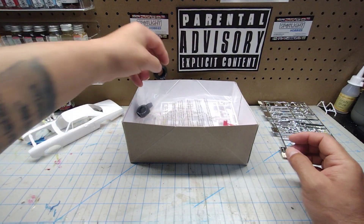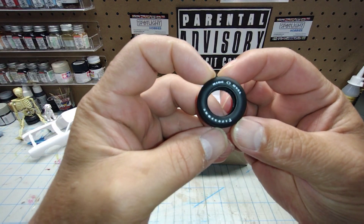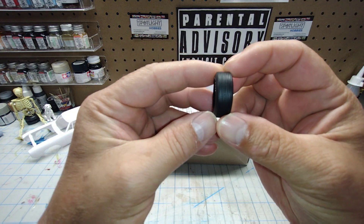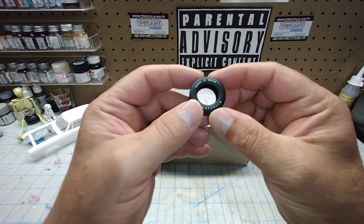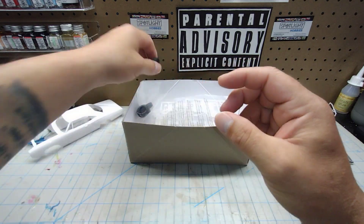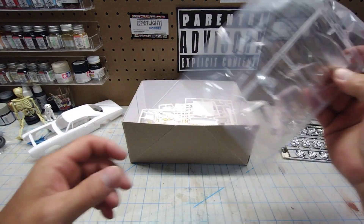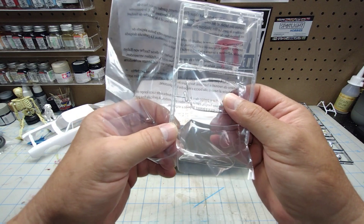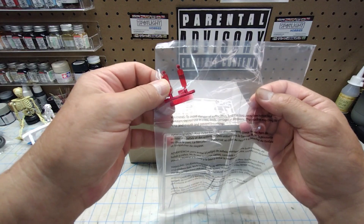Let's take a look at these tires. These are the pad-printed wide oval Firestones — they don't look too bad, and the tread is pretty decent on them. Unfortunately it doesn't come with Pro Street rear tires either, so check your parts box if you want to go that route. You also have your side glass, rear window, windshield, and tail lights molded in red.